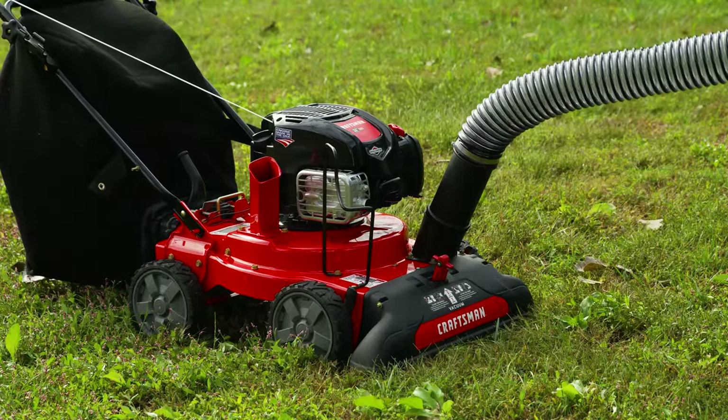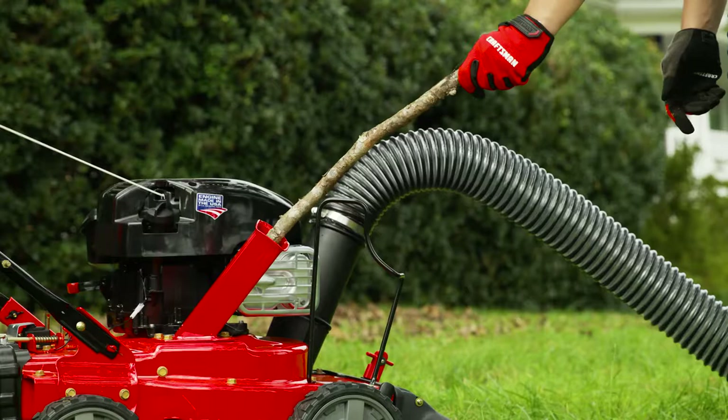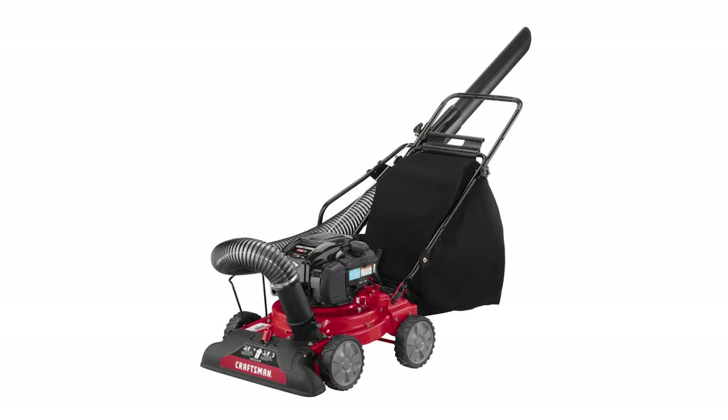The shredder reduces eight bags of leaves into one for easy disposal, or use the chip chute to turn small branches into mulch. And the collection bag keeps mulch and chips contained. Cleaning up outdoor debris is easy with this Craftsman Lawn Vacuum.